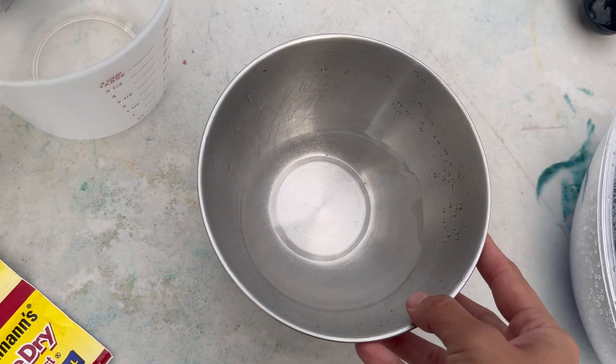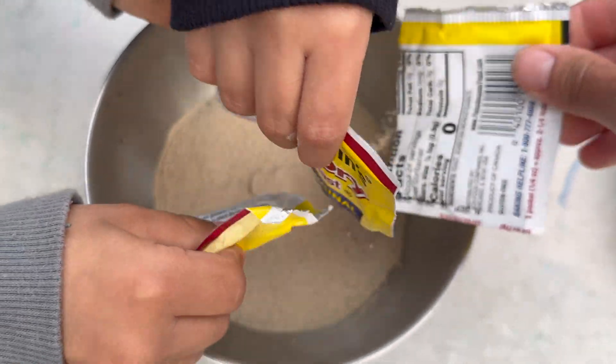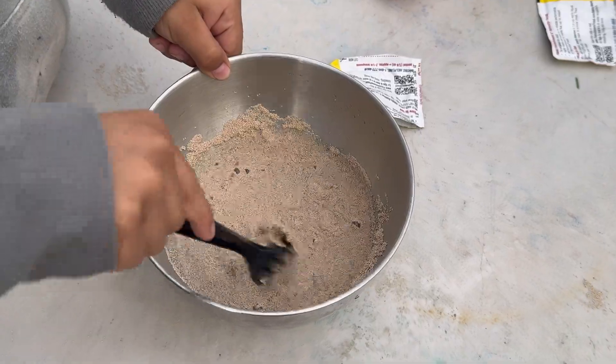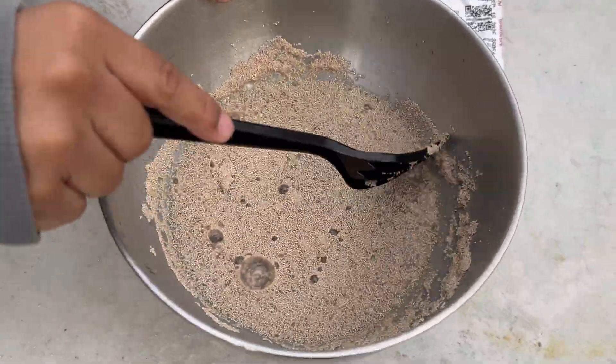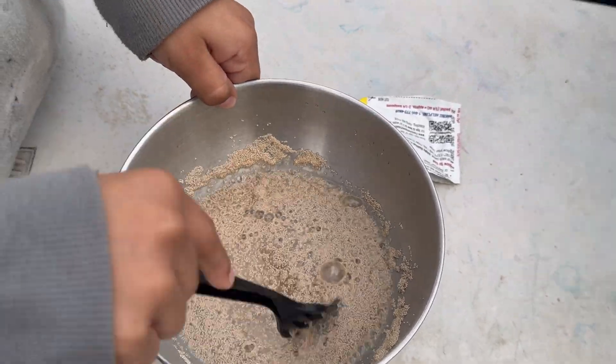Now in a separate bowl we're going to mix our water and dry yeast inside of our water. Jeremy's slowly mixing the water and the yeast together, and this is the final step for our elephant toothpaste.